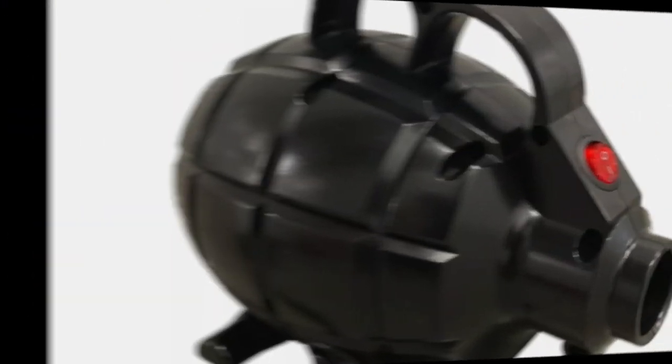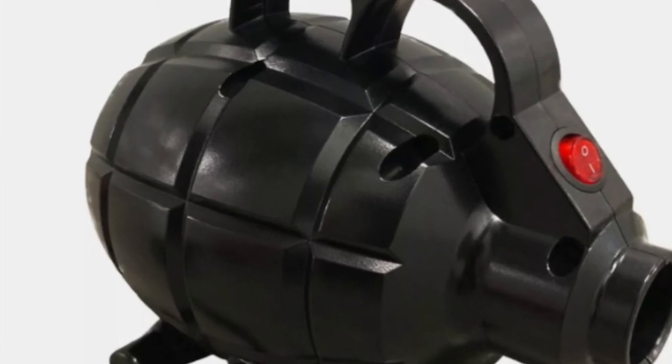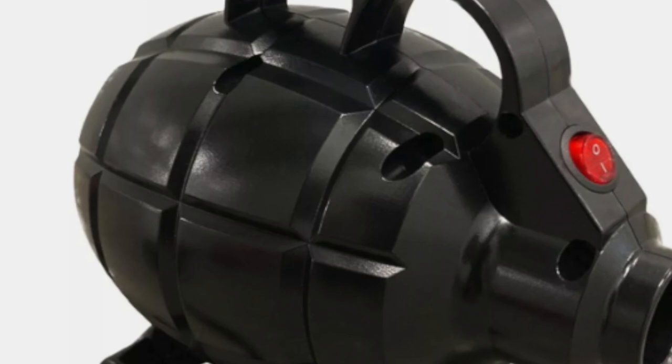My advice: buy it now. It's a great air pump for your inflatable fenders. Elite pump — a great pump.